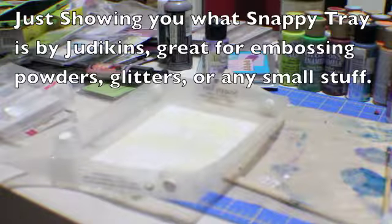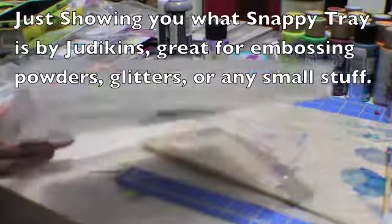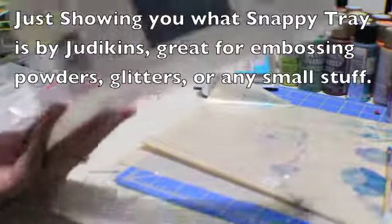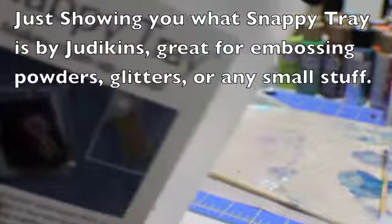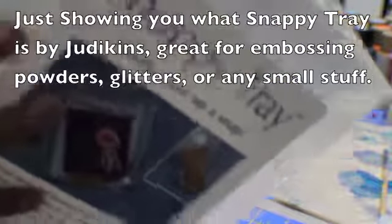Hi guys, this is Reina from MamaBearShop.com and I'm going to show you the Snappy Tray and how easy and convenient it is to use.